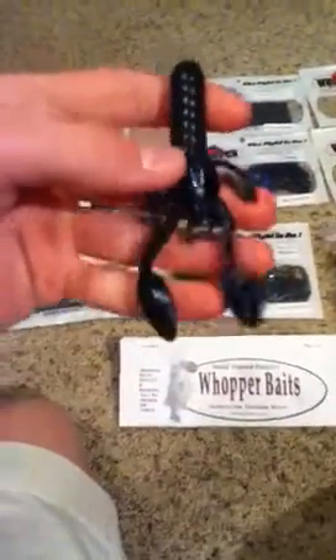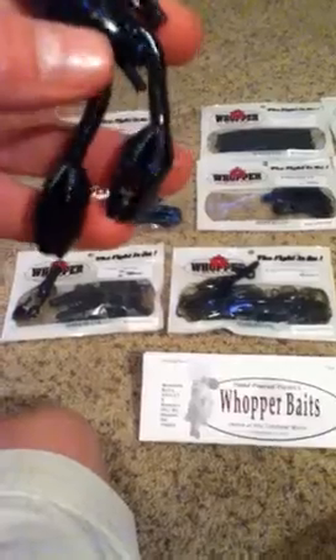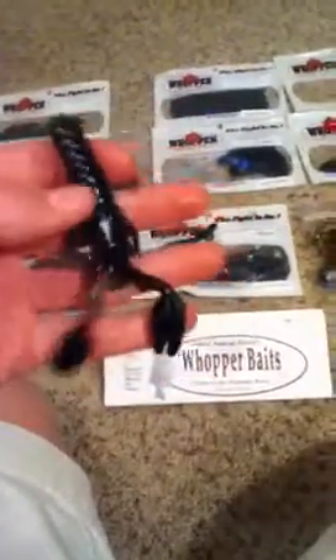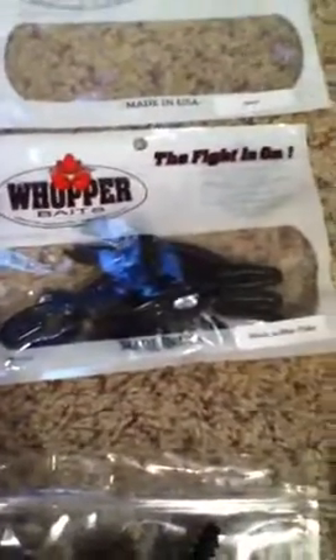Next is their boxing craw, three and a half inch in black and blue flick. These crawdads are cool — they're really cool looking. They have pretty unique pinchers on them and the body looks like a Yum Craw Pappy but it's a lot softer. It has a great color — black and blue flick — you can see they have a lot of blue fleck in there. I think that's just really cool. That's their three and a half inch boxing craw.